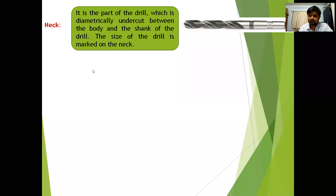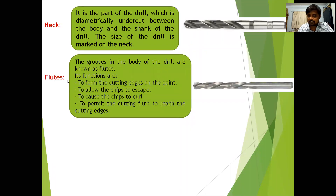The flutes are the main portion of the twist drill — they are the helical grooves in the body of the drill. The purpose of the flutes is to form the cutting edges at the point, to allow chips to escape, and to permit cutting fluids to reach the cutting edges.